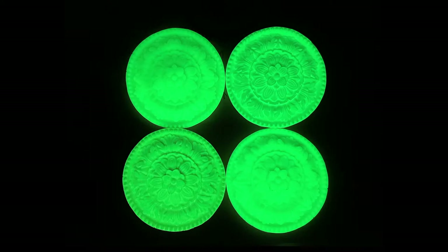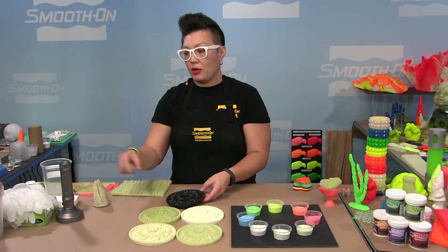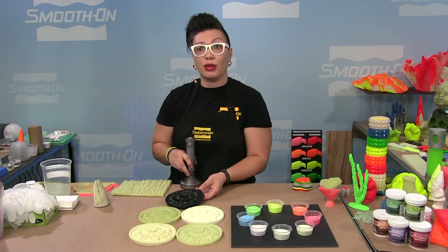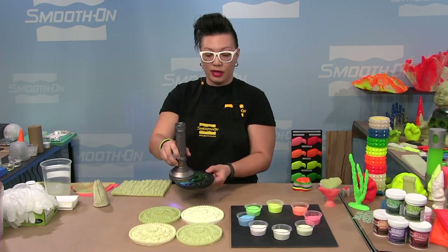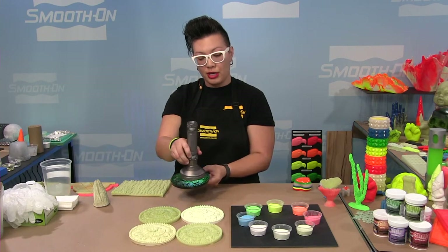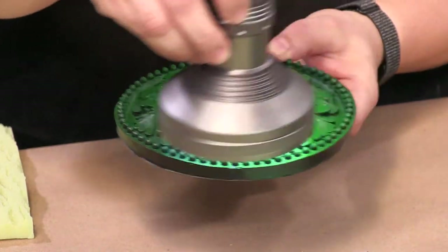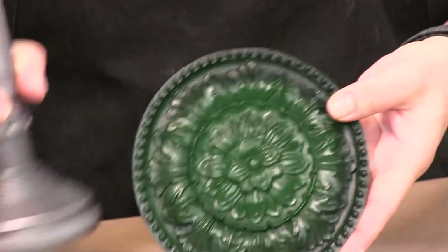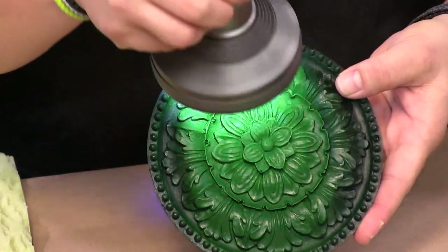You still get a glow with opaque materials, but look at how much more detail you get — the glow is slightly diminished but still there. Even with SmoothCast Onyx — which is just a black color — using the UV light I'll show you that even with a dark color, although it blocks light from charging and emitting, you can still receive a glow. Look at that green glow — it's very different from SmoothCast 325, but there is still a glow.